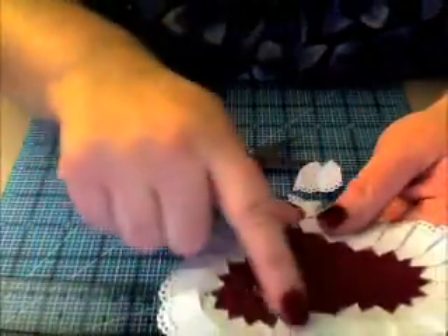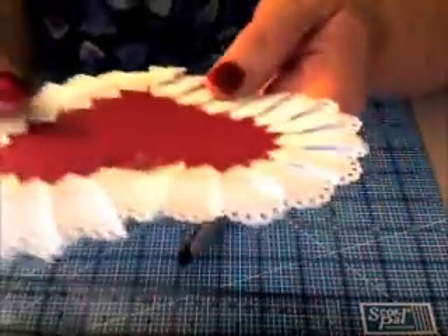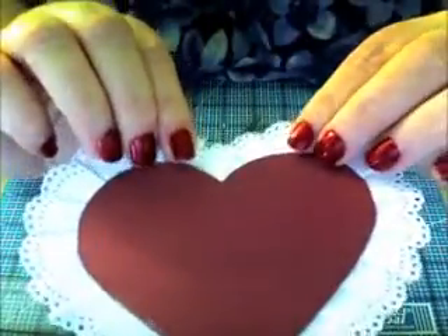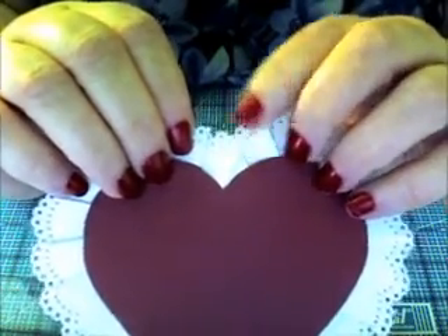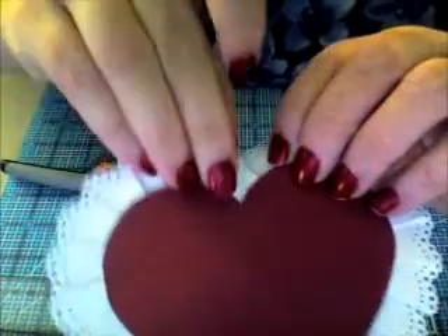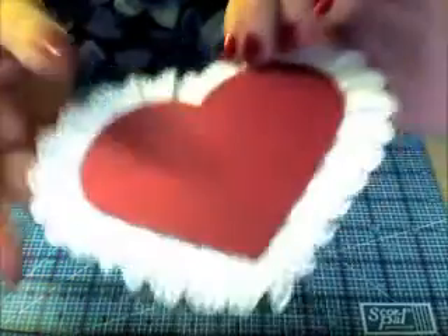We're going to be adhering this back down to the box, so we'll be adding more tape on here, and you won't have to worry about anything coming loose. Flip it over — now we need to do the top. This overlap right here — you'll want to cut straight down to that if you want, and that will just make it look like it's continuous. It's totally up to you if you want to trim it.